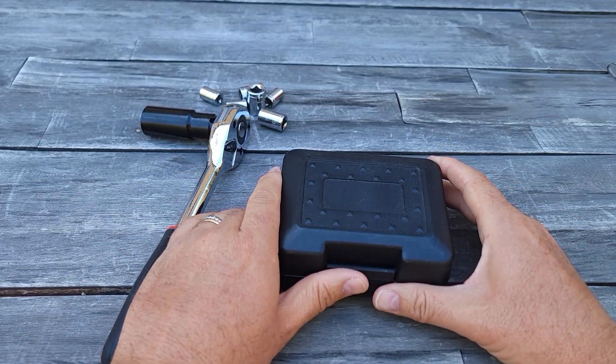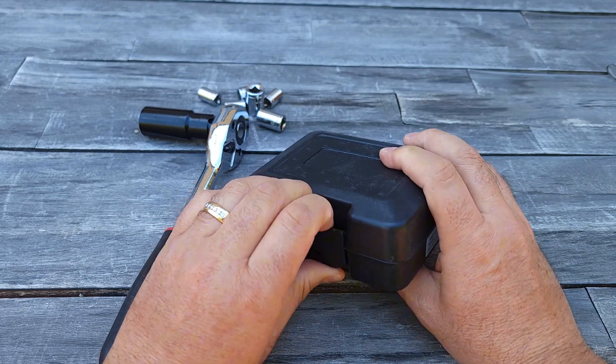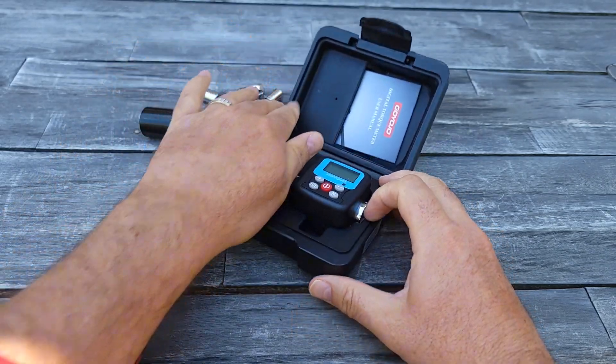Hey guys, so today I'll show you in this video this torque wrench adapter and I'll show you why you would want to buy one of these. But don't buy it yet until you watch the full video.